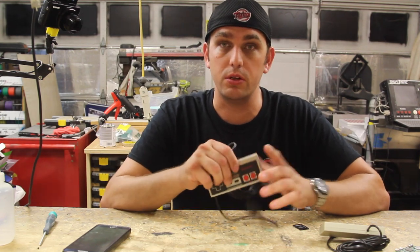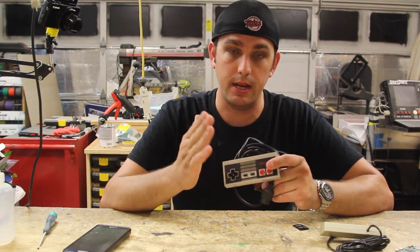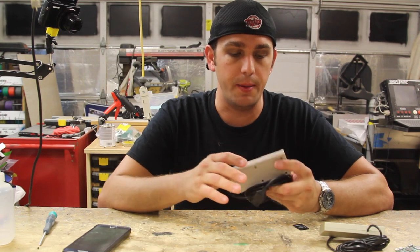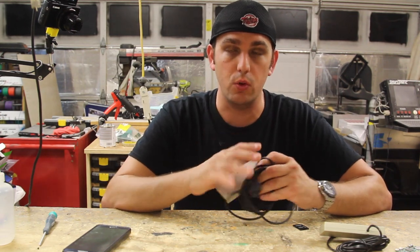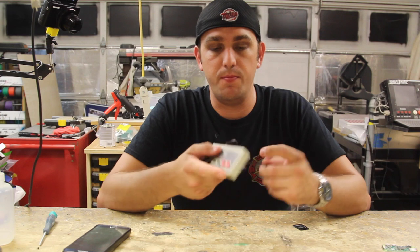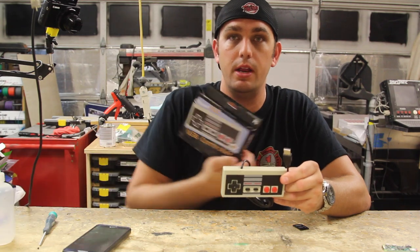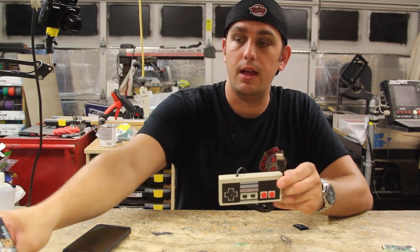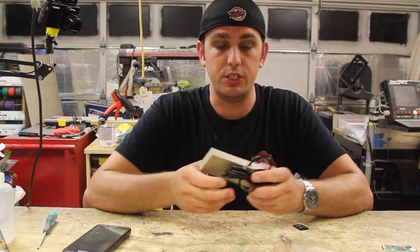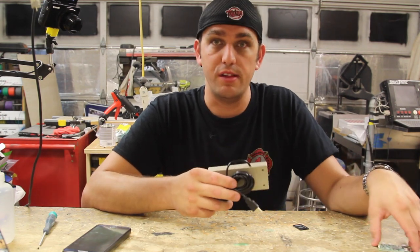We're going to take an original NES controller - this is one of my original controllers from my system, I still have one laying around with a handful of games. This is an original, but I did one of these as a test before - I did rip an original one apart and it's a lot more connections, also very hard to get it to fit inside here due to the bigger older chips. So what I got is this - a USB NES controller. You can get these on Amazon for like nine bucks, I have a link below.